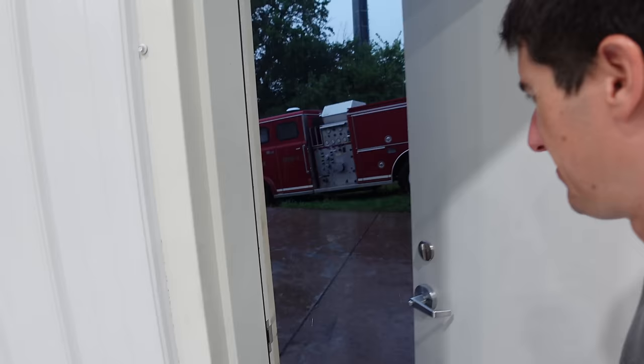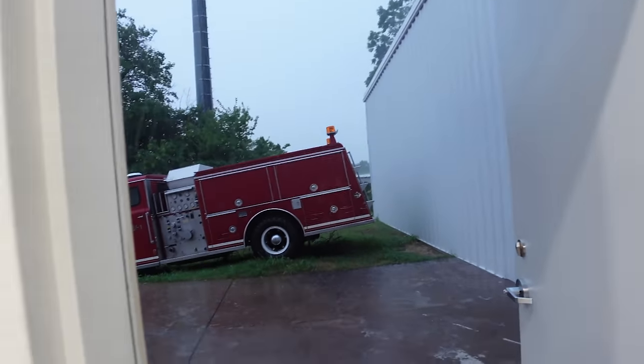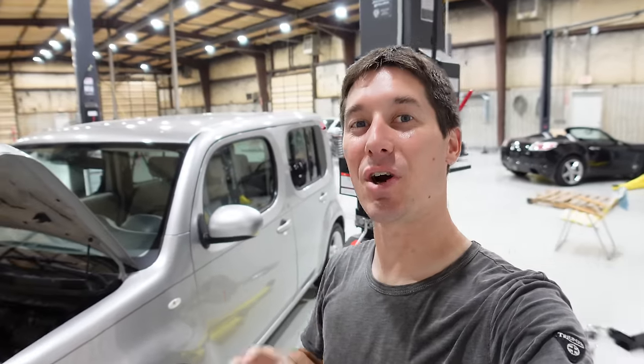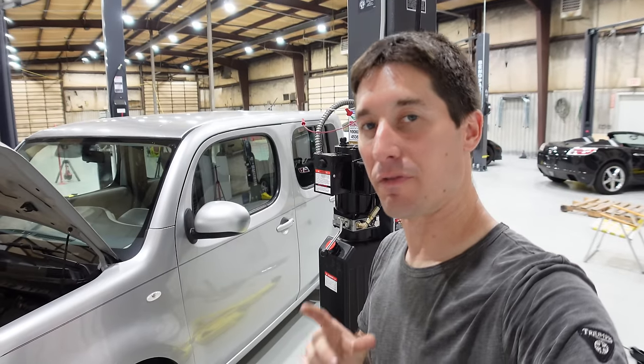Welcome to Kansas Rainpocalypse 2021 - can't even get the door closed! On today's episode of Watch JR Go, we are going to do the inspection on my Mercedes S430, but first we'll wrap up the Nissan Cube.